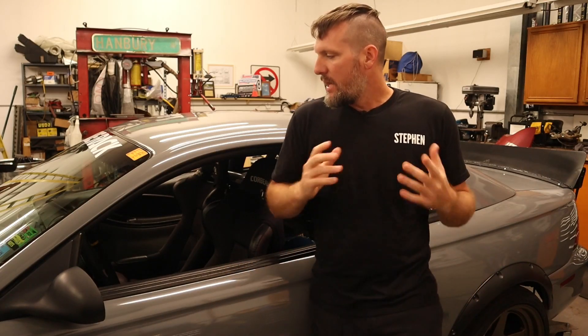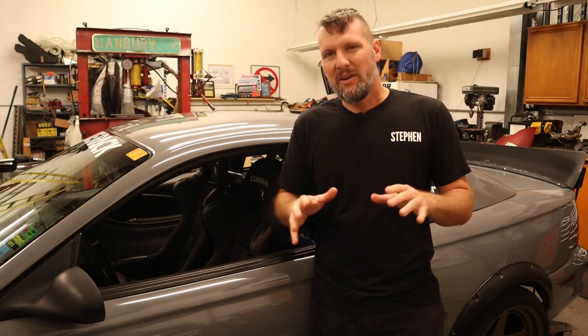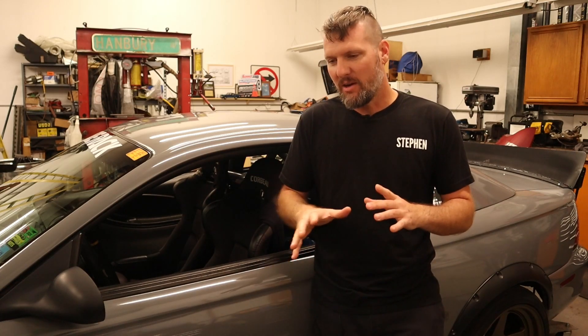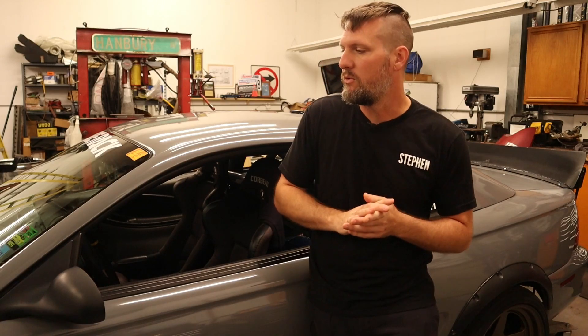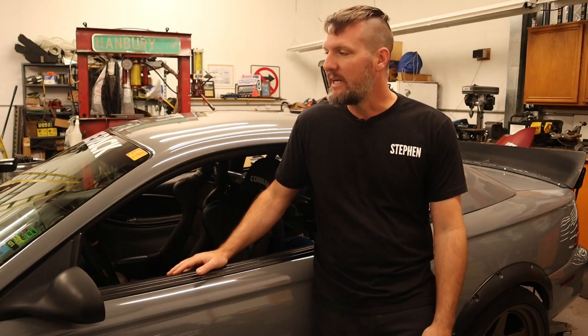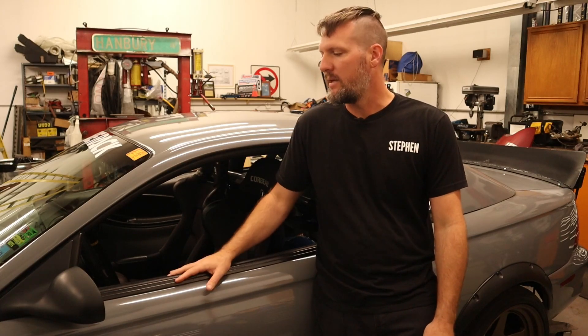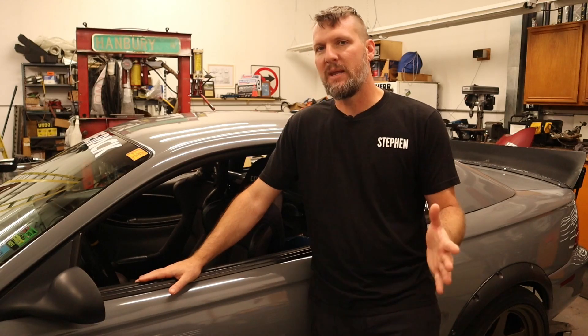Welcome everybody. Now that I have a little bit of downtime in between the autocrosses — for a while there I was going to a lot of autocrosses back to back, had a lot of travel going on, so I didn't really have time to update on things on the car. I just needed to get things fixed and kind of go, but now that we've got a little bit of downtime, I will go over some of those, the first one being the steering.